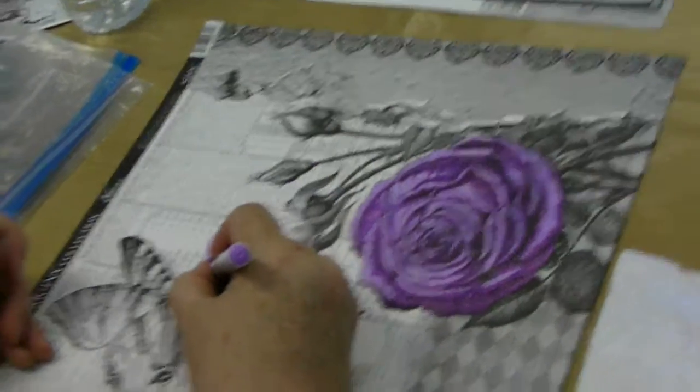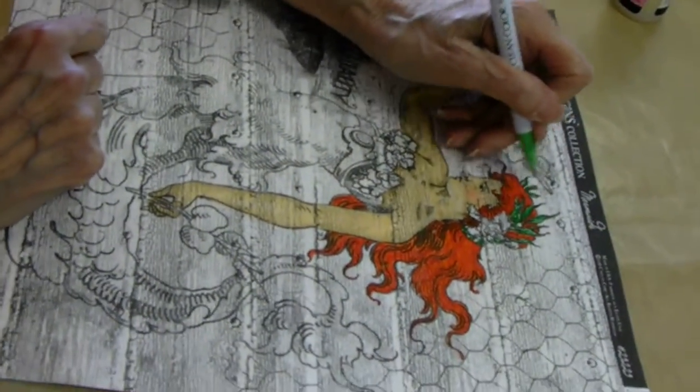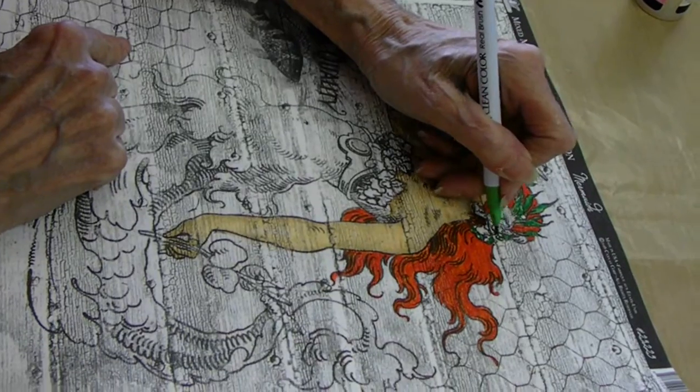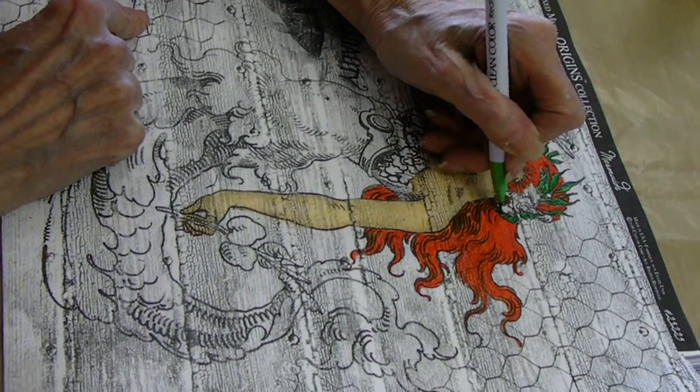Nancy's working on a different one — this is the Mermaid, also one of the cotton canvas papers. Look at how beautiful the Zig Clean colors are coming out. That hair is gorgeous.